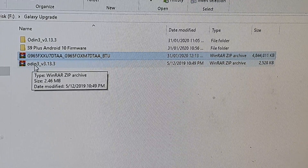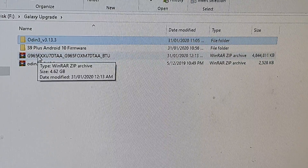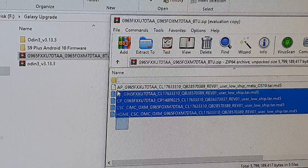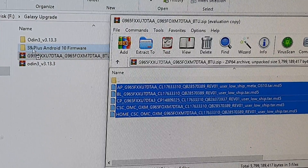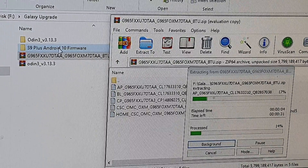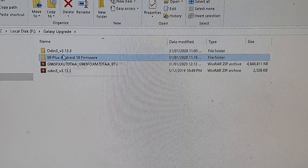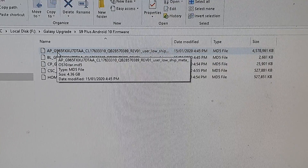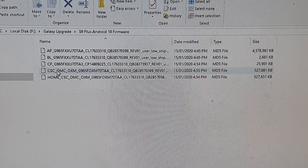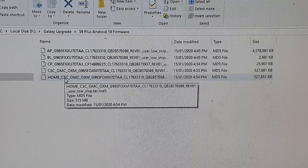Download the firmware file and Odin 3 — I have already unzipped Odin 3. Now you also need to uncompress the firmware zip file. Open it up and there should be five files inside. Select them and drag into a different folder to uncompress them. After extracting, confirm the files are there: you've got the AP file which is the system and recovery, BL which is the bootloader, CP which is the modem or radio, the CSC which is country, region and operator, and then the Home CSC file.